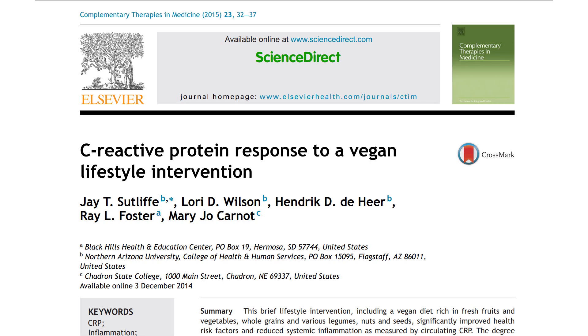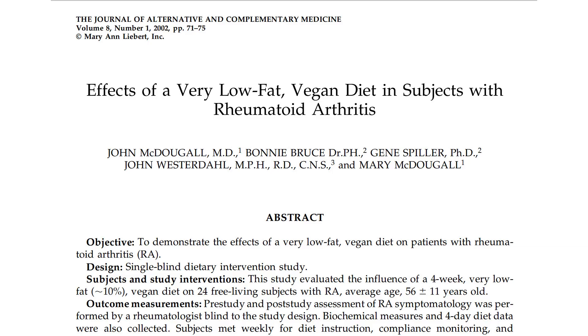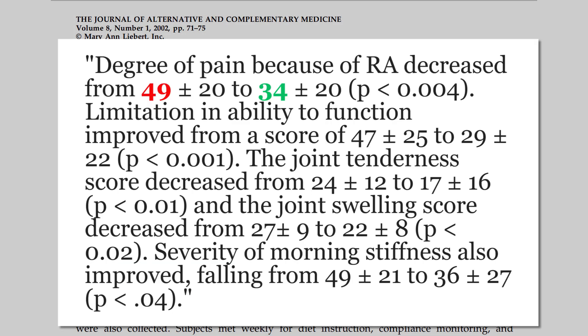This is where we get to the topic of diet. Vegan diets have been shown to lower inflammation markers by 30%. Getting more particular, we have a study on rheumatoid arthritis and a vegan diet — a McDougal diet specifically. It's a relatively small study with around 20 people and was only done over four weeks, but the results were pretty amazing: less joint pain and a ton of other improvements in just a month.